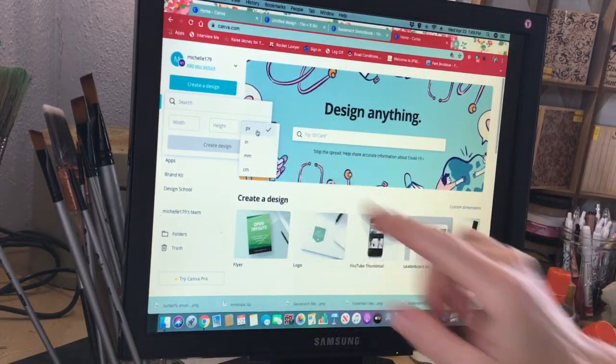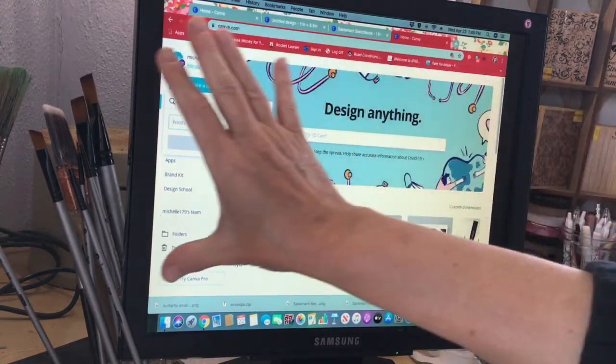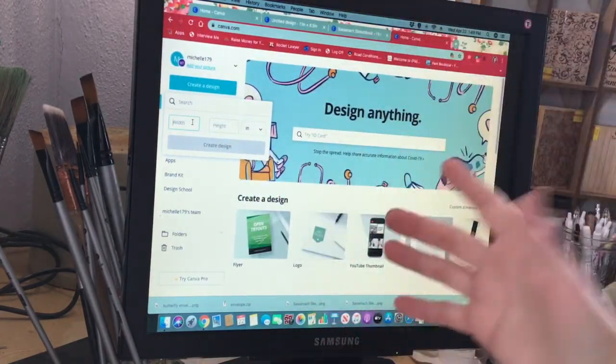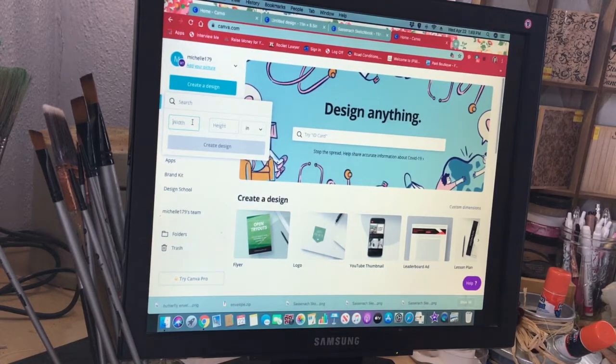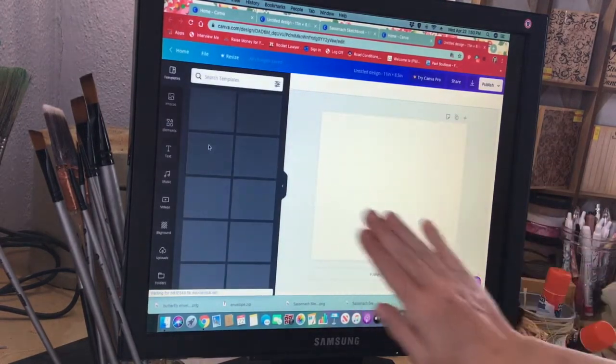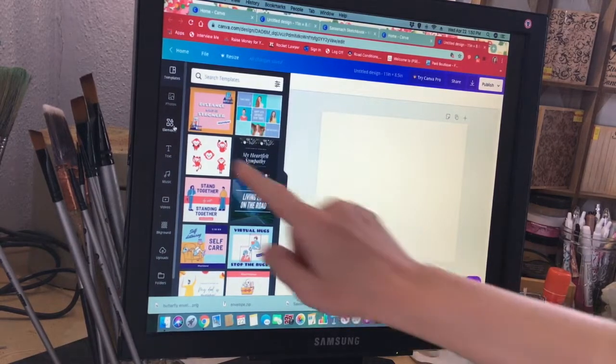Where it says 'px,' if you click on that you get inches, millimeters, centimeters — whatever works best for your country. I'm going to use inches. I'm turning this paper to landscape instead of portrait, but you could probably do this either way. I'm going to say 11 inches wide and 8.5 inches high, then hit 'Create Design.' Now we'll have a blank sheet of paper, and you want to come over to where it says 'Elements.'